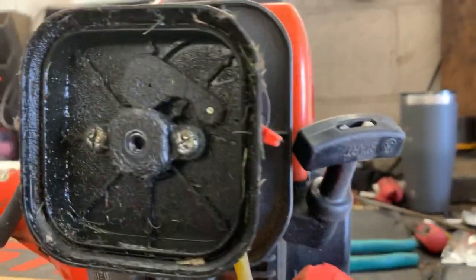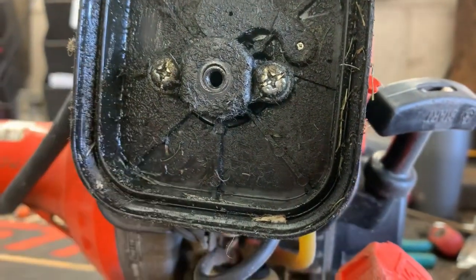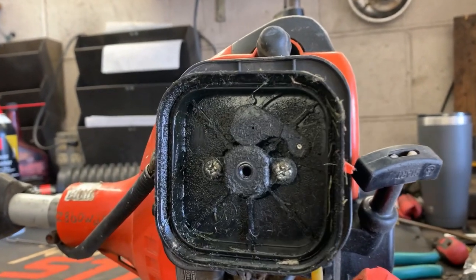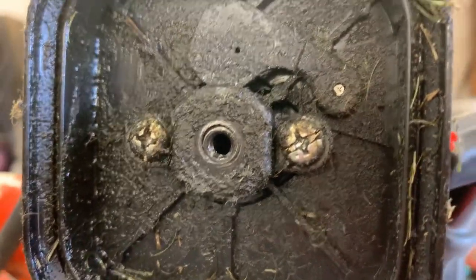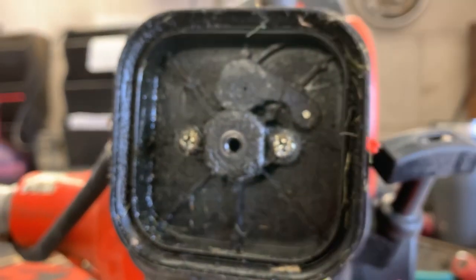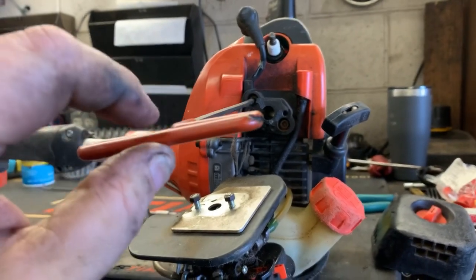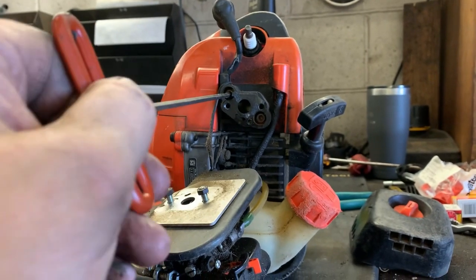Look at that dirt ingestion. Every second that this engine has been running, it's been without an air filter. I can guarantee you this engine is flipping toast. Being loose — I'm just going to pinch this with my finger. Check this out. That's how loose they were.